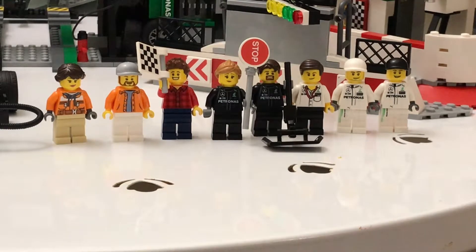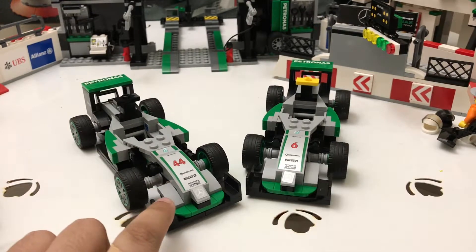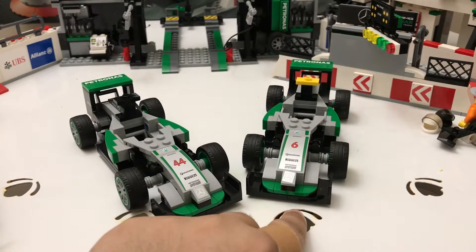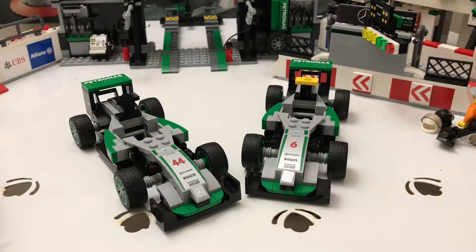Even though this is a 2017 set, Nico Rosberg retired in 2016, and now Valtteri Bottas races for Mercedes AMG Petronas in the 2018 Formula 1 season. Anyway, that's the minifigures — now let's move on to the cars. The number 44 car is the one Lewis Hamilton drives in 2016 or 2017, and the other car is the one Nico Rosberg drove in 2016.